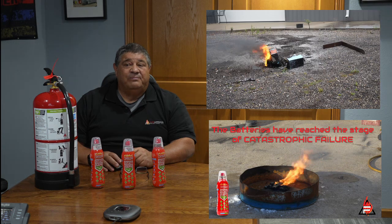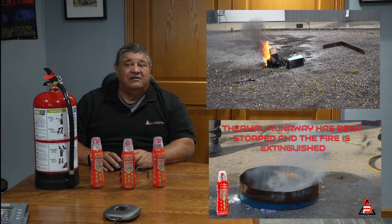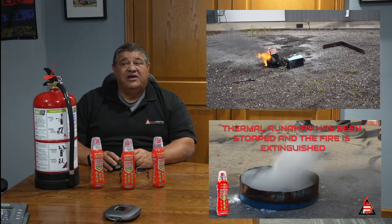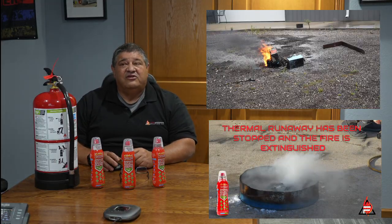You'll then see us come and use a little bit of our Stay Safe product, spraying it on the battery and turning it into steam. And 72 hours later, as we monitor it, the battery still doesn't reignite.